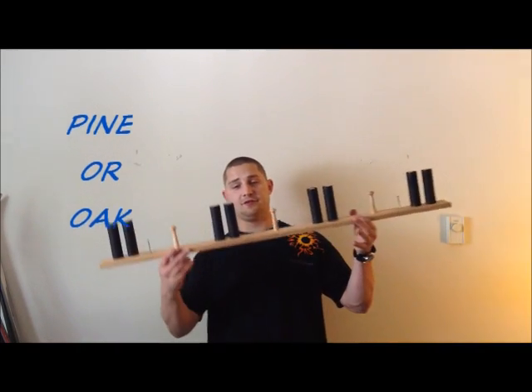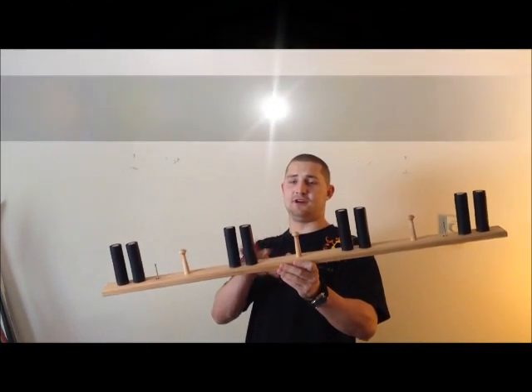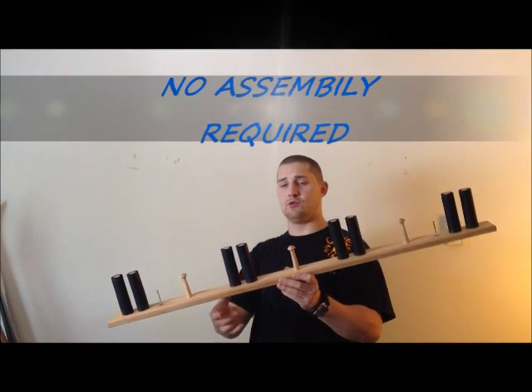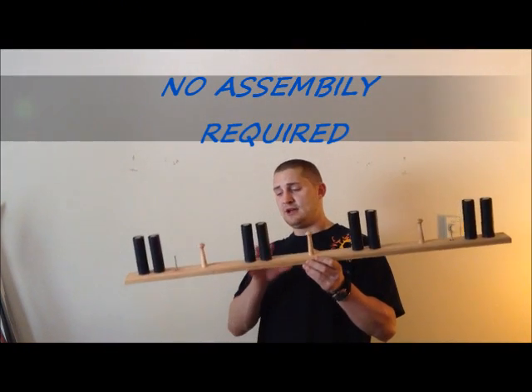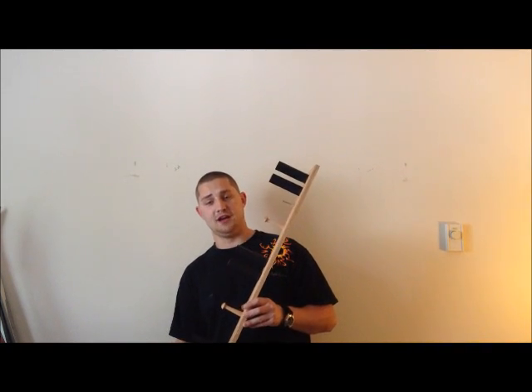Now these racks are available in pine or oak, whichever you prefer. This individual rack here is an oak rack. Now these racks are very easy to install — absolutely no assembly required when you purchase an item. It comes with the rack itself, two screws, and two wooden screw plugs for a finishing touch.